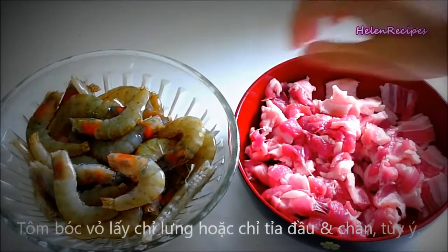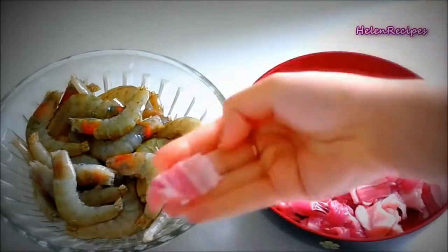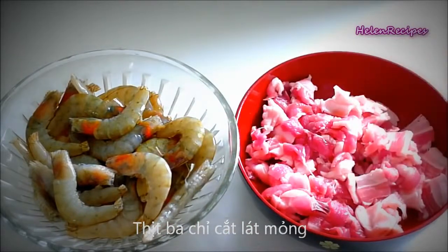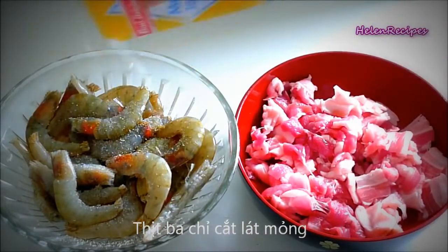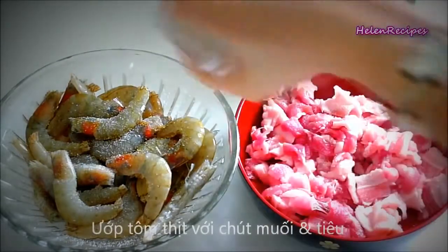Meanwhile, we will prepare the pork and the shrimps. You can either peel and devein the shrimps, or just simply trim off the tips and the legs — that's what I do. Cut the pork belly into thin slices and season the pork and the shrimps with some salt and pepper.